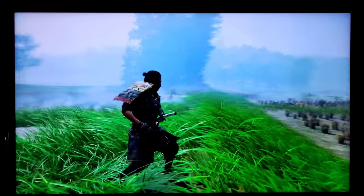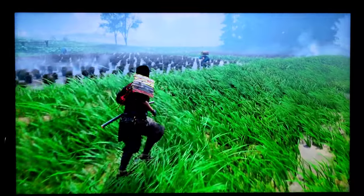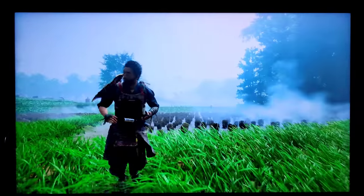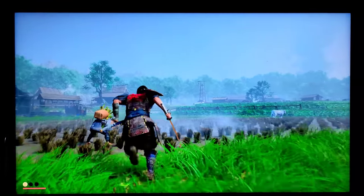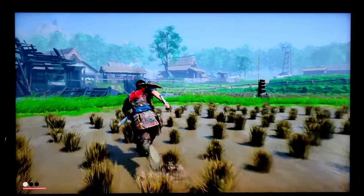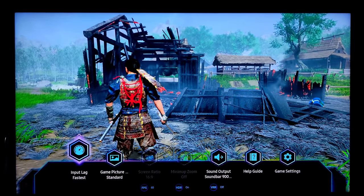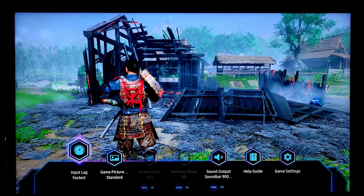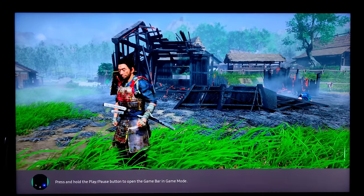Here we have PlayStation 5 — this is just a quick look and the gameplay is so smooth and just gorgeous. Of course this is a beautiful game too. All I have to do is press my One Remote play button and it pops up my gaming menu. You can change your input lag, and as you can see everything is just vivid and smooth.